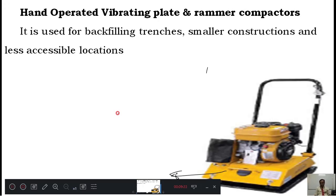These are the compacting machines we use in the field. In the next class, we will solve a few problems. Thank you very much.